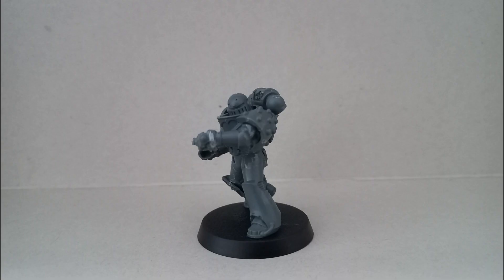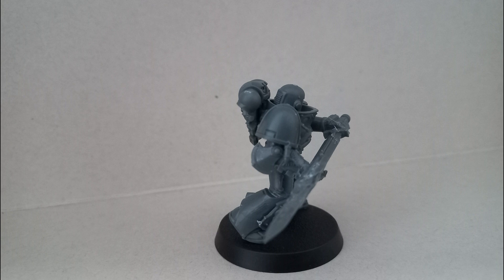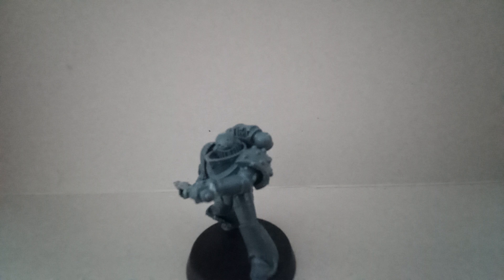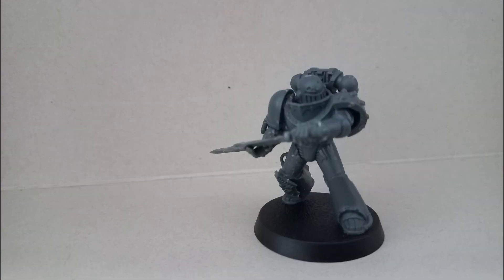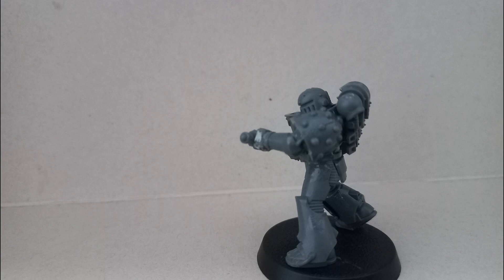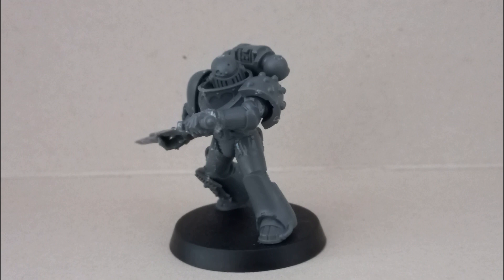The backpack is a Mark 4, though I think a Mark 6 would have worked since they seem bulkier — but it gives him a different look and feel. Overall you could say this poor dude is wearing Mark 5 Heresy armor, which technically would be true, but he has way more Mark 6 parts on him.